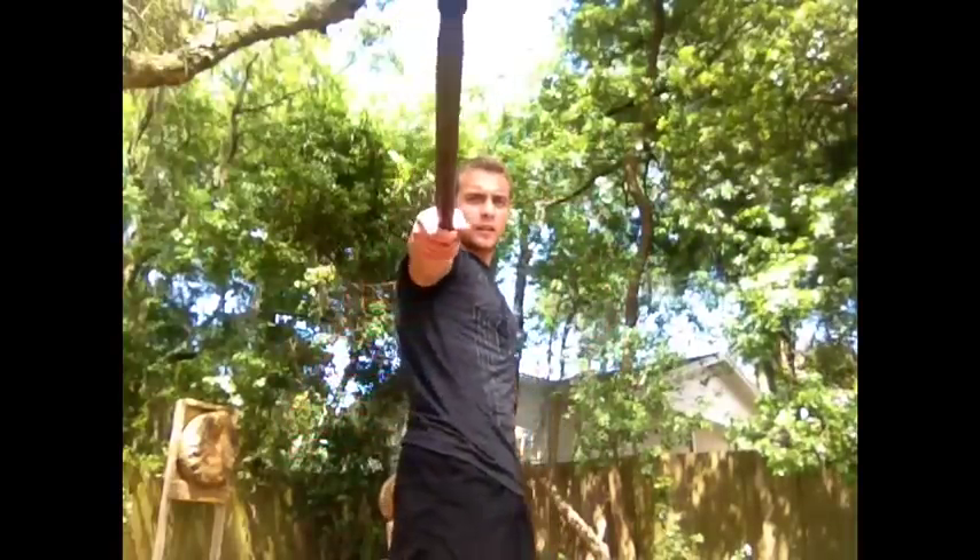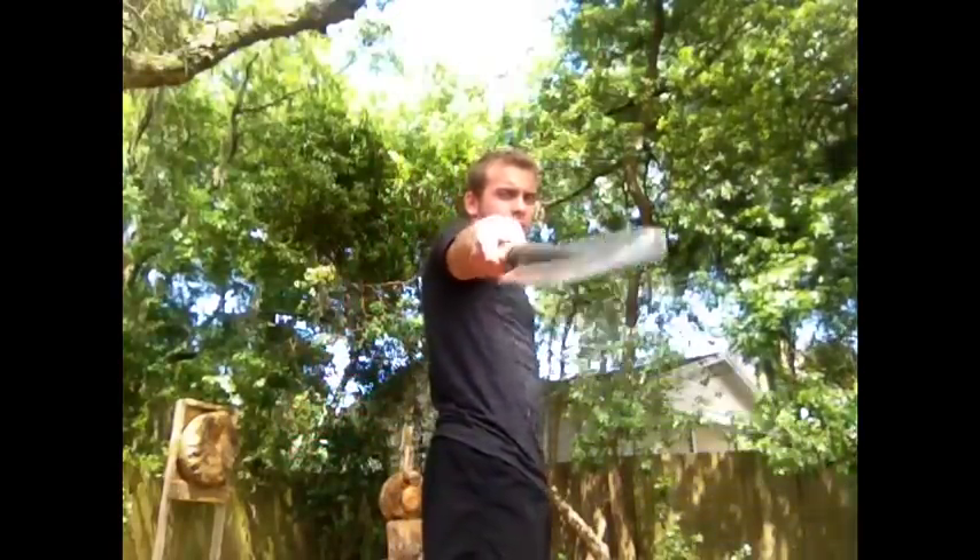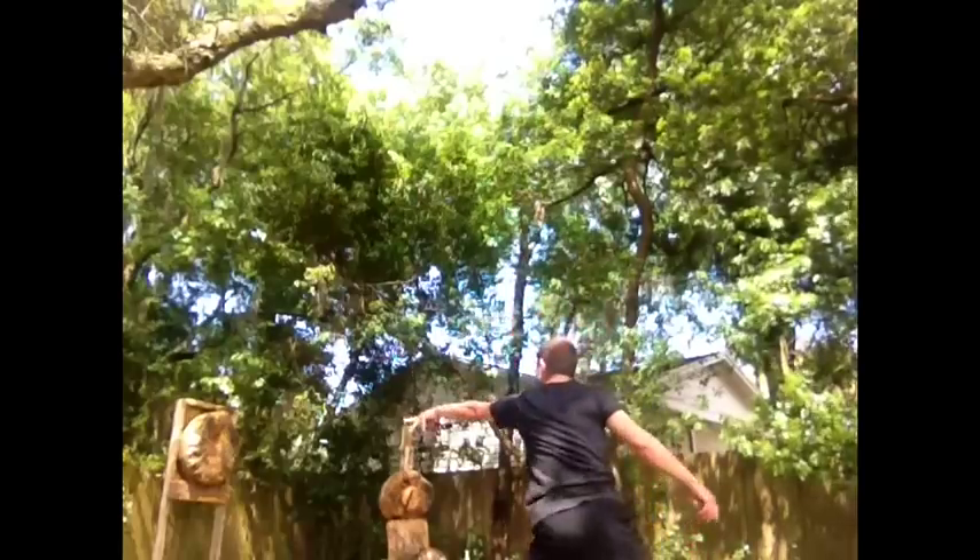Hey everyone, today I'm going to show you my favorite way to throw a spear. This is a NASA guy from Cold Steel with a short shaft. And that's how it's done.